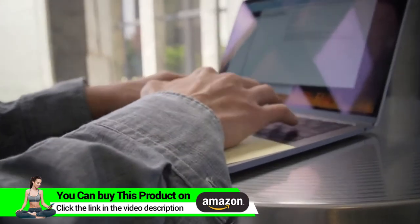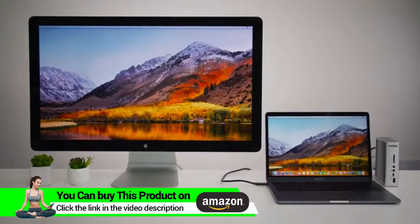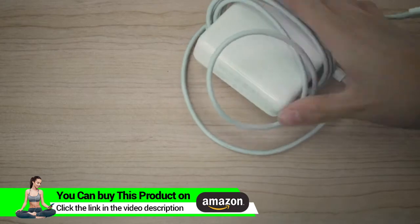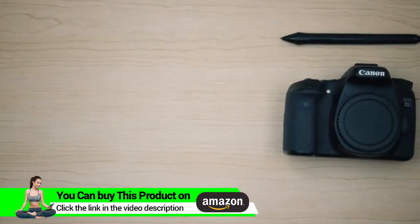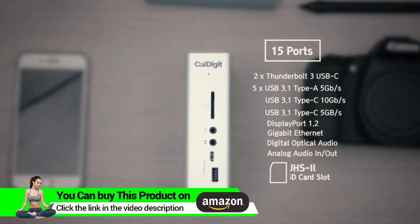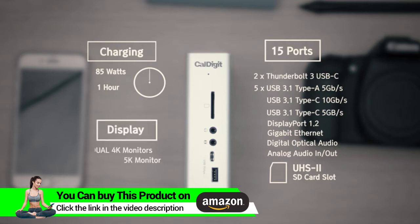A single Thunderbolt 3 Type-C port can do it all: Video, Audio, Data, and Power Delivery. Four protocols are delivered through a single cable for ease and convenience. CalDigit's TS3 Plus has 15 ports in total. It delivers 85 watts to your laptop for charging, and it can light up two 4K monitors.